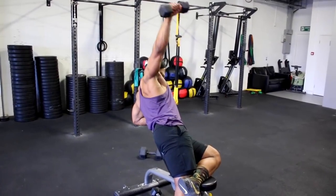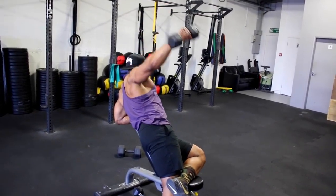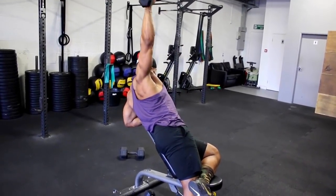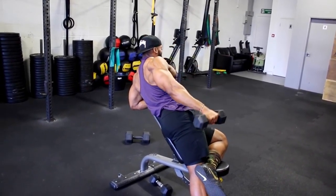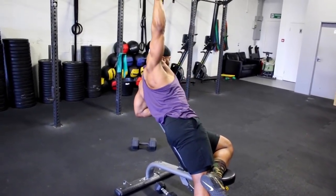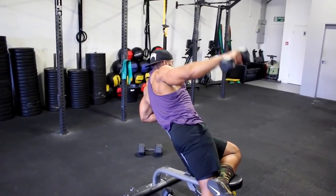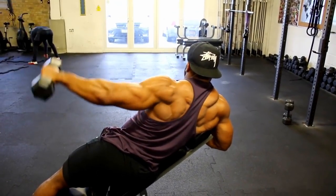We will superset the reverse rows with a lying sideways incline lateral raise. This is a simple lateral raise, but doing it on a bench stops you using too much momentum to raise the dumbbell, making it more challenging. Try to keep your arms straight and, like the lateral raise at the beginning of the video, try not to rest the dumbbell on your side until you complete all 12 reps. Stick to a two to three, or even four second eccentric if you want to make it more challenging.